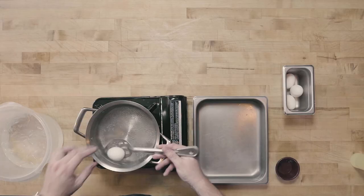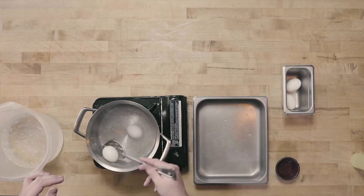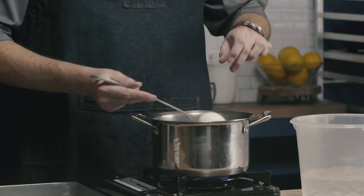I'm going to drop my eggs into the simmering water. I'm using a spoon just to delicately guide them in because I don't want them to crack as they hit the bottom.